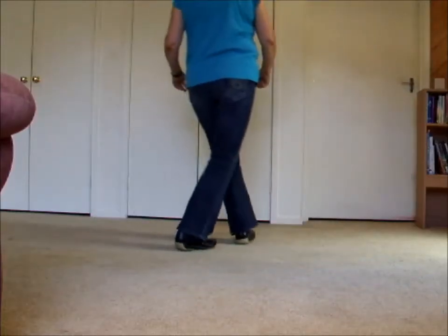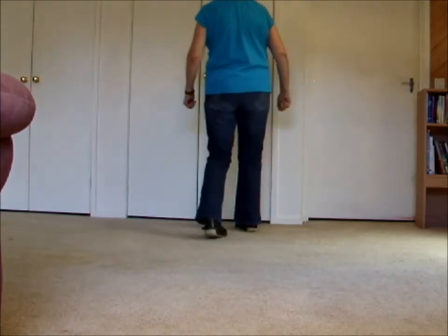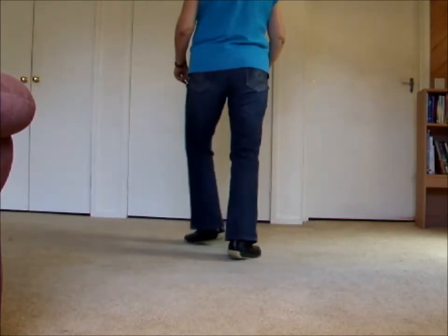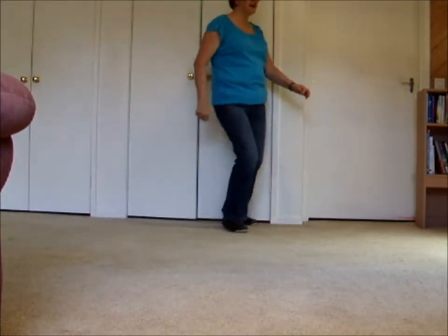1, and 2, 3 and 4, 5, 6, 7 and 8. 1, 2, 3 and 4, 5, 6, 7 and 8.